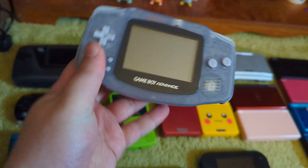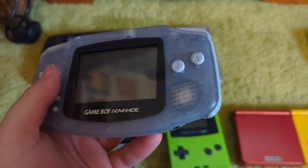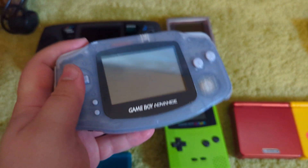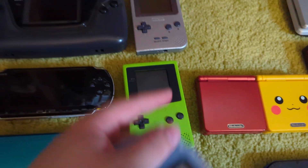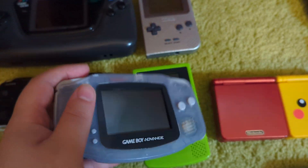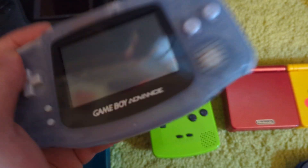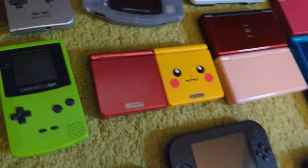Game Boy Advance. I got this from my cousin — this used to be hers, but I bought it off them. This is a console I really like the feel of. This is the Glacier version, and the Game Boy Color is the lime. The biggest problem is the lack of backlight kills this, which is why a lot of these get modded just for that. Because this is a great feeling console — it's why Nintendo didn't have this backlit in 2001, I will never know. But that's why they made the SP.